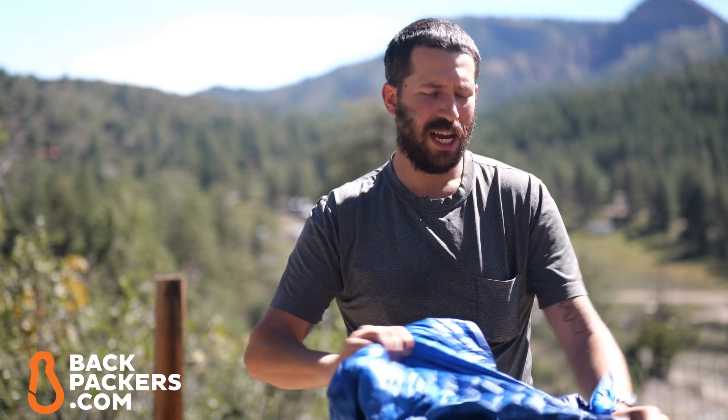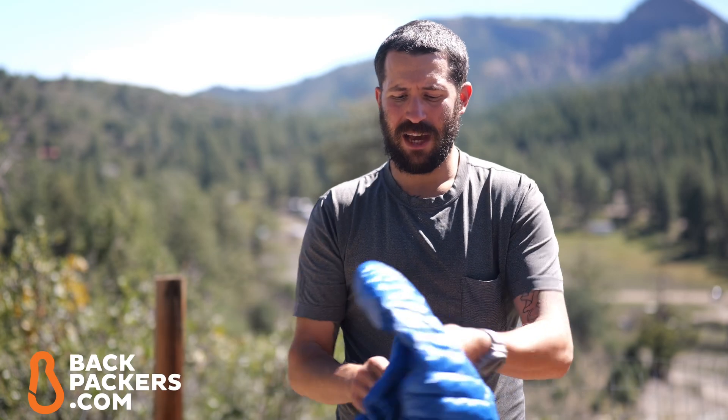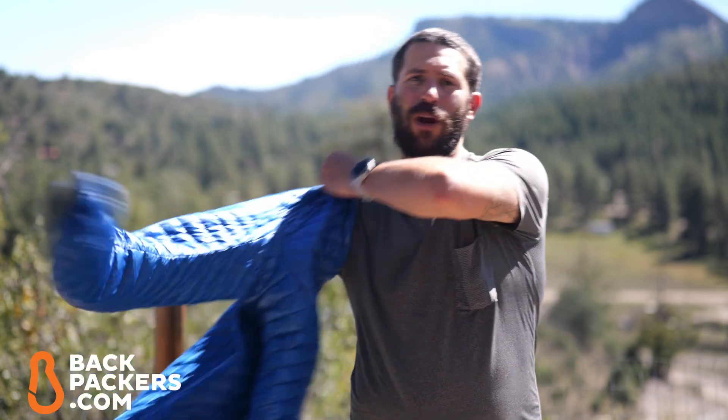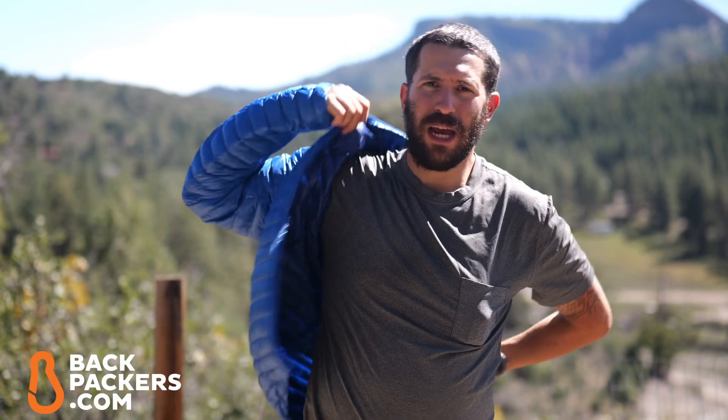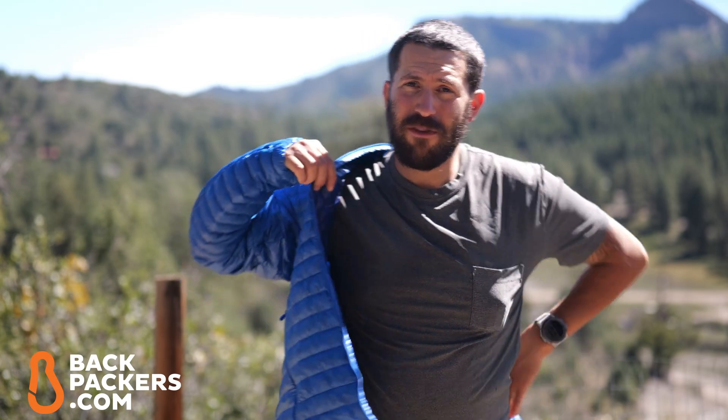This is a fantastic lightweight, no-frills down jacket. I definitely highly recommend it for three-season backpacking or hiking — it's just a great layer from a great brand to join you on all of your adventures. Anyway, I'm John with backpackers.com. We're happy you joined us today to check out this quick overview of the Norrøna Trollveggen Super Lightweight Down Jacket. We'll see you on the next one.